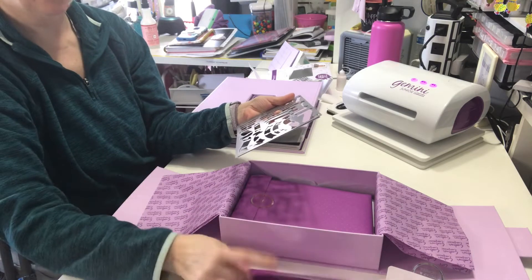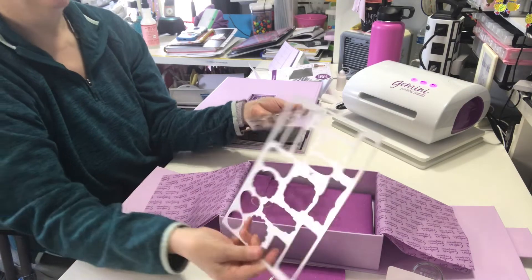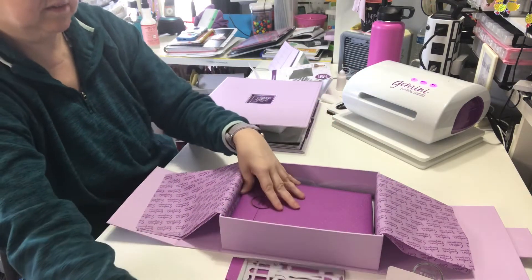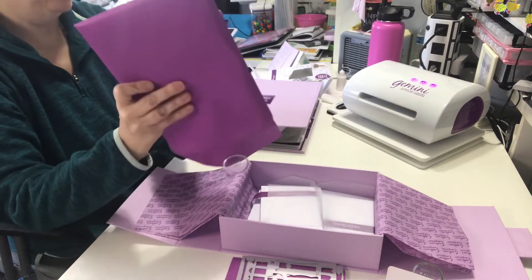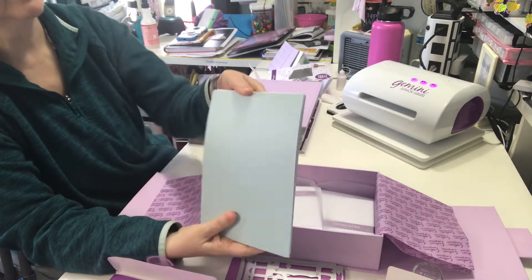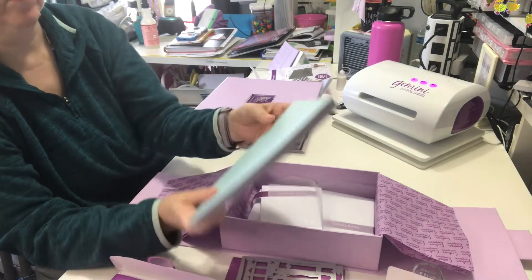I know somebody warned me of that. They had ordered it and said, 'Oh, when you get it, don't panic — they're in the box.' And these are the two metal dies that will cut out the stamped sentiments. This says pastel card on it. I would have loved if they'd given us one more of those beautiful pens, but it's also in the pastel type colors.